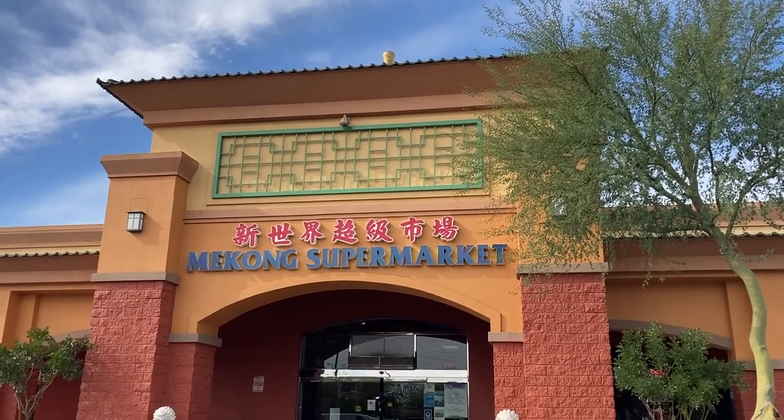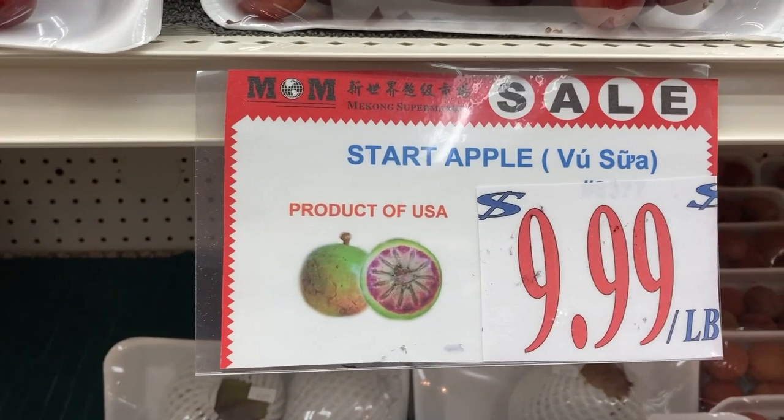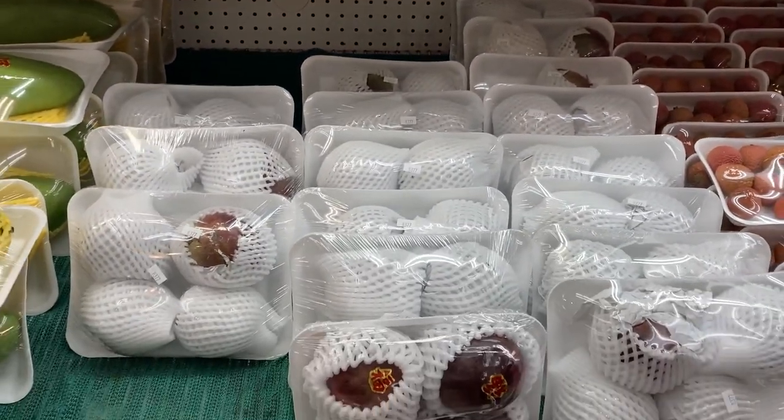I picked these up at the local Asian supermarket. They're very expensive — $9.99 a pound, so it was like $20 something dollars for this, a little over two pounds, making each one about five dollars a piece. That's really expensive, especially because you can find these growing everywhere, like on the side of the road in the Philippines. But I saw them and thought I have to get these because I haven't had them in forever.